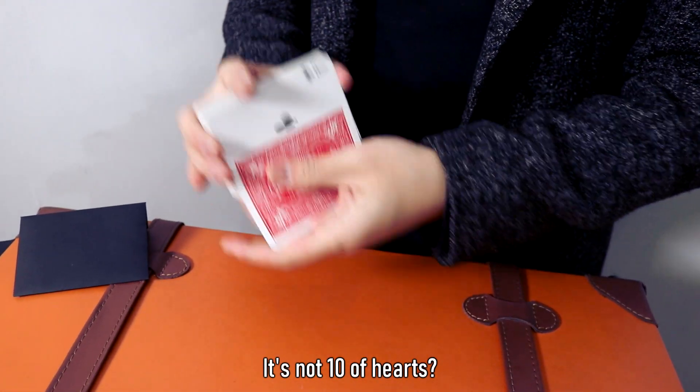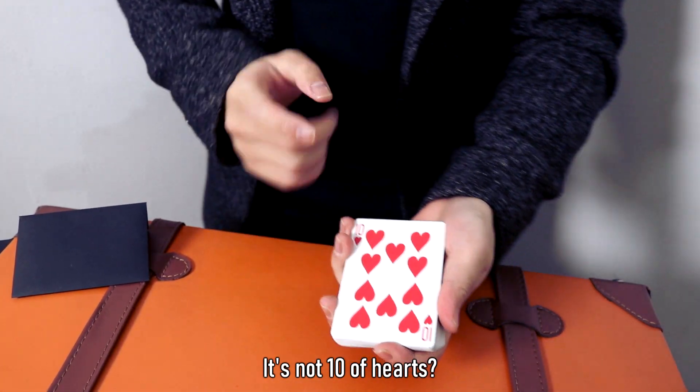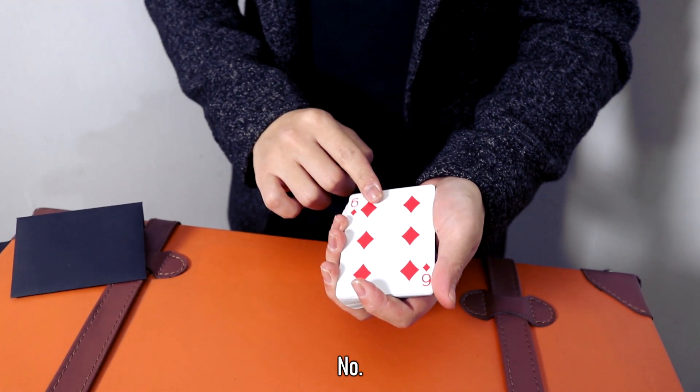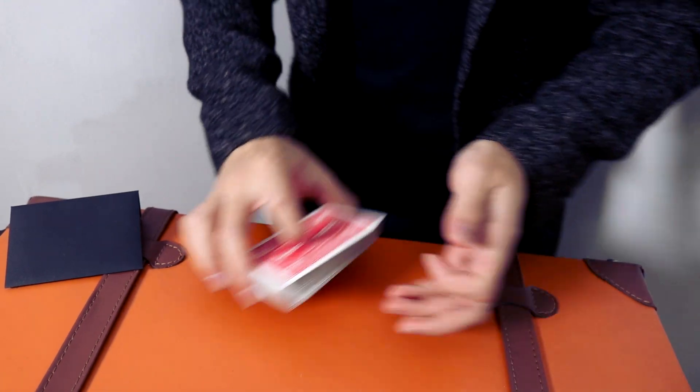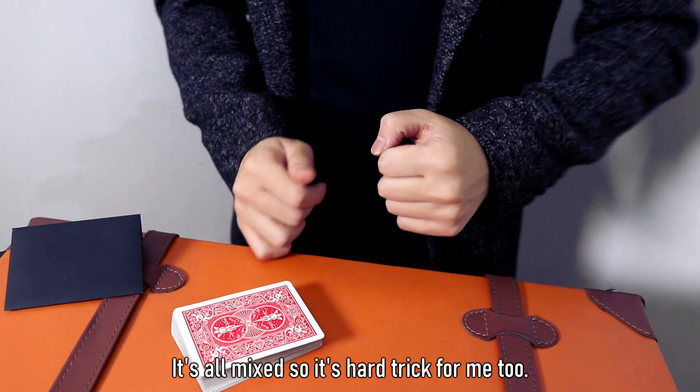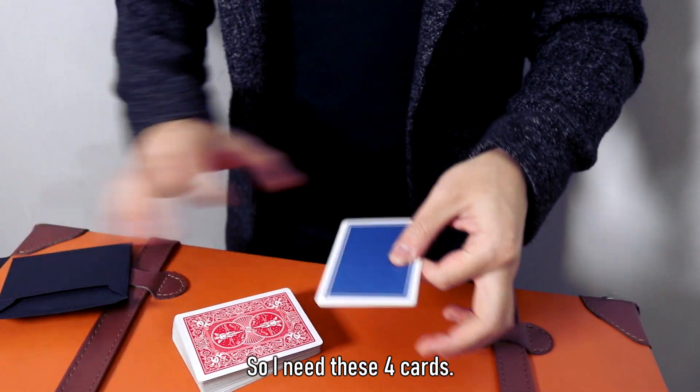Are you going to choose a card for 10? No. Is it a card for the 6th? No. It's a card that is combined with a bunch of cards, so it's difficult to find those cards. So I'm going to use these 4 cards.